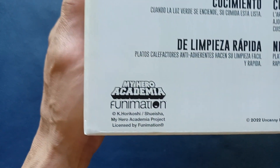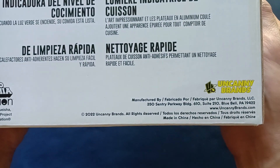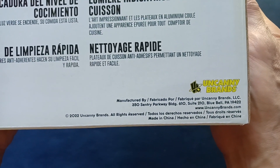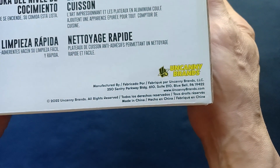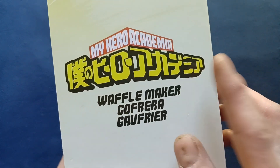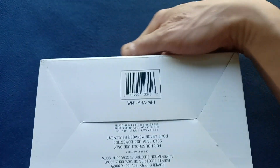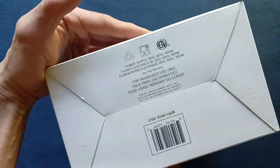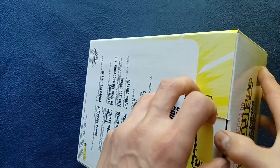You can see a little bit more copyright information here on the left. This appears to be from around the 2022 time frame, from Uncanny Brands, and made in — you know where. Continuing to the side — similar side panel on the bottom with more information and a barcode.